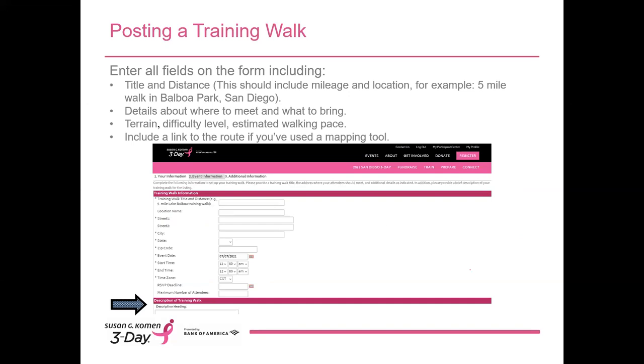A few things to keep in mind as you're entering your training walk details. When you enter the title of the walk, please include the distance and the location. For instance, 'Five-Mile Walk Around Balboa Park, San Diego.' These are the first details people will see about your walk, and it makes it much easier for them to find an appropriate walk if the title clearly states the distance and the location.